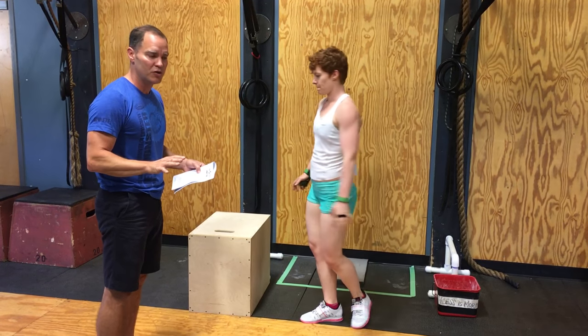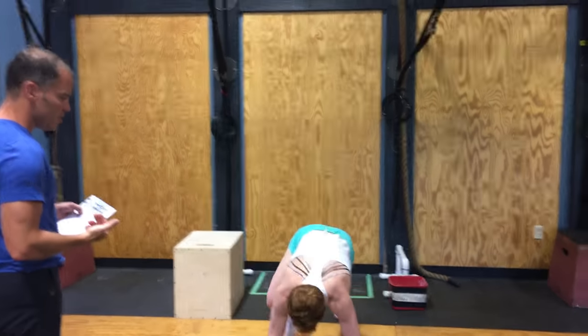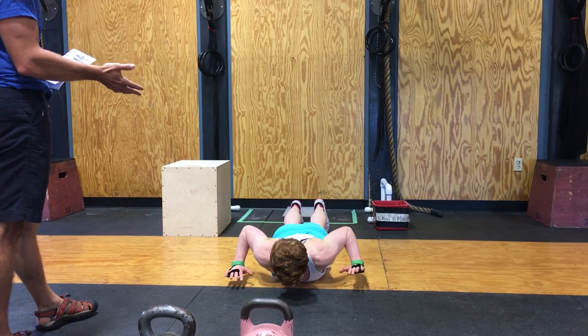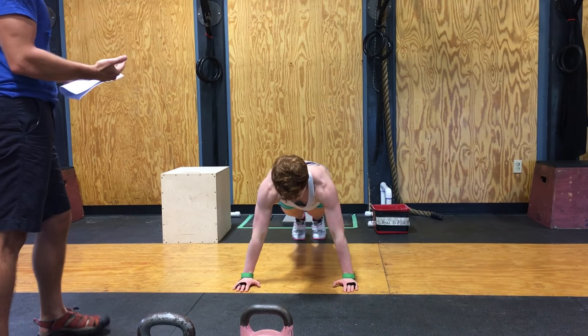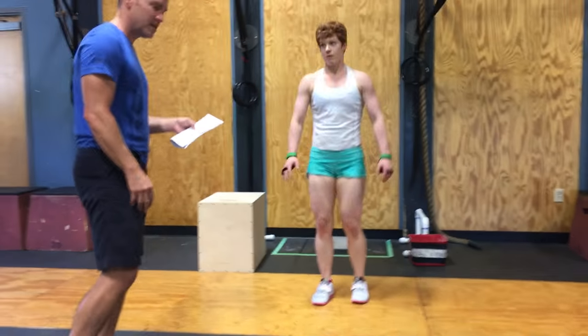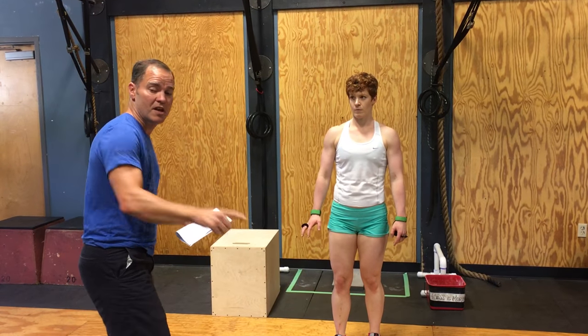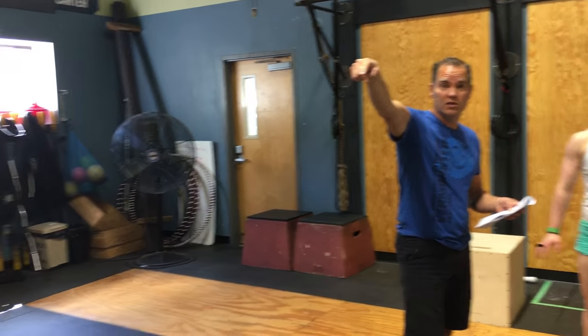Finally, she has 16 hand-release push-ups. The athlete is facing this way, gets in a plank position, chest touches the ground, hands come off the ground, and then full extension at the top. As soon as she finishes her 16 hand-release push-ups, the judge will give the go-ahead to athlete number two to start rowing.